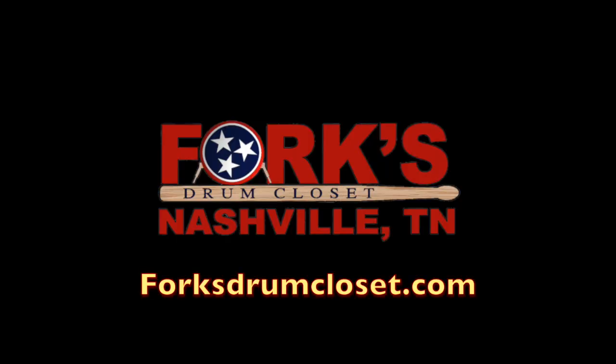So come on down to Forks and check out this Forks Fresh Find, or you can find all of them at ForksDrumCloset.com.